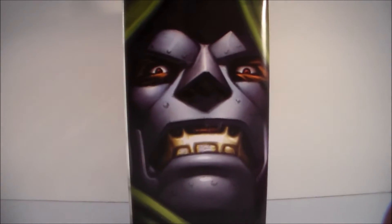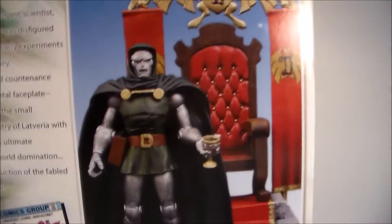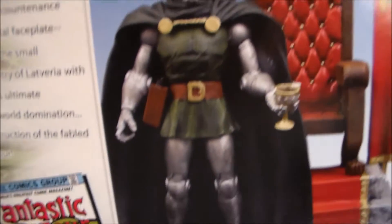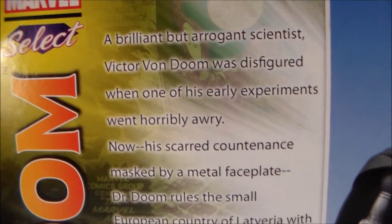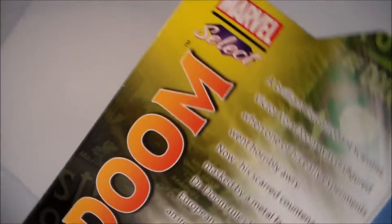On this side we have a good old picture of Doom's face, and then more of his cape. On the back, you can see the throne better, and you can see Doom holding his accessories — he has his gun and the holster, and his goblet. There's also a little bio you can pause and read. On the side it says Dr. Doom, from Marvel Select, Diamond Select Toys.